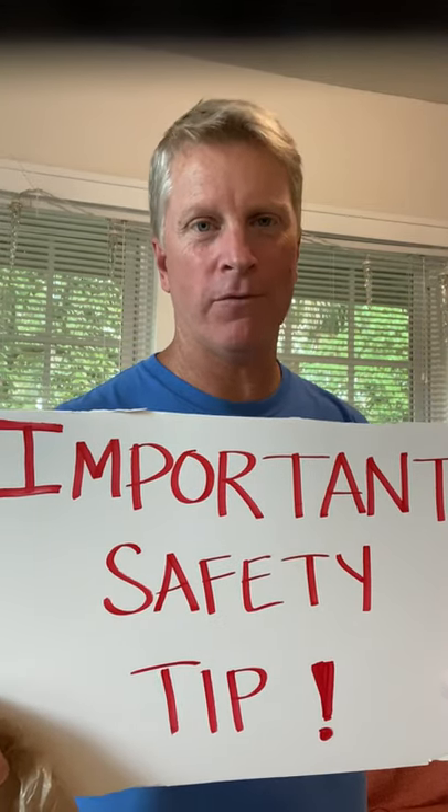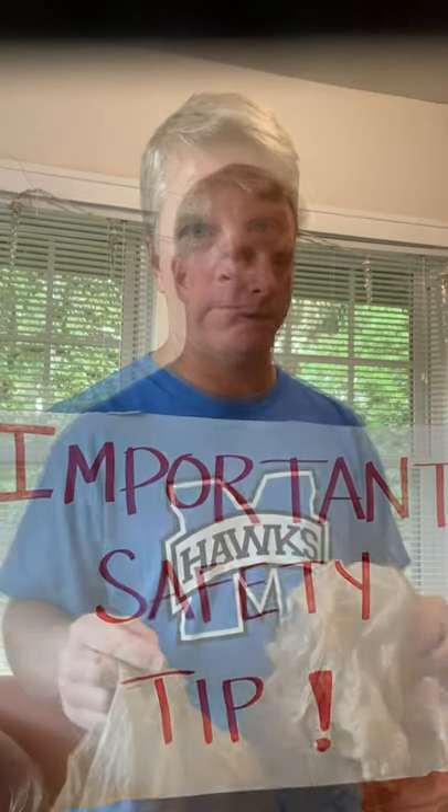All you need are grocery bags. But first, a safety tip. Important safety tip: never ever put a bag over your head or anyone else's head. So you're going to need three bags — pause the video, get three grocery bags, and come back.